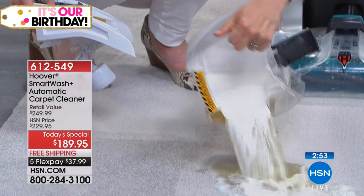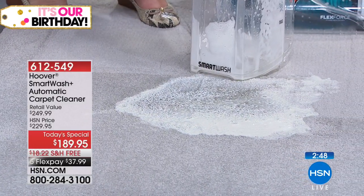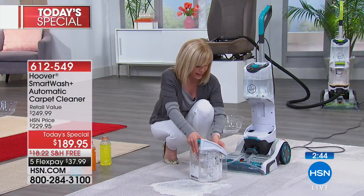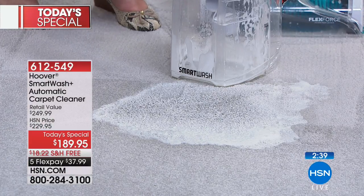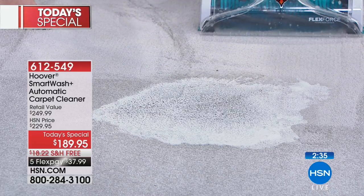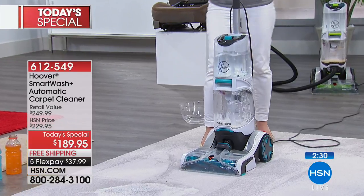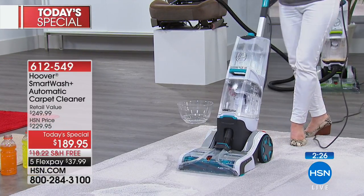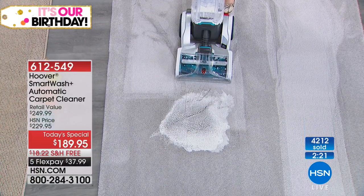We're going to make a big, huge mess here — this is what I just cleaned up. Instead of panicking, if you're a mom after your kids did who knows what, you don't have to panic. Don't get out the paper towels and push it in. You need something powerful, and this is Hoover's very best cleaner. Watch how easy it is to get the tanks in — it snaps in and you don't have to tilt it back. It's not drippy, it's not messy. Watch the power — just tap your toe and everything else works like magic.